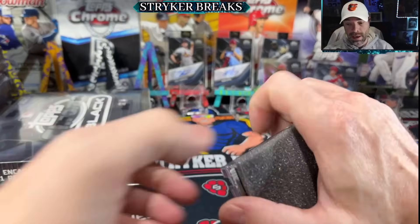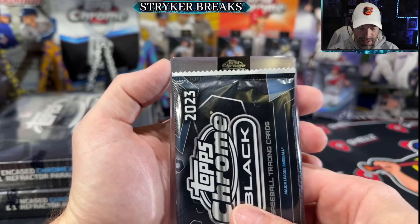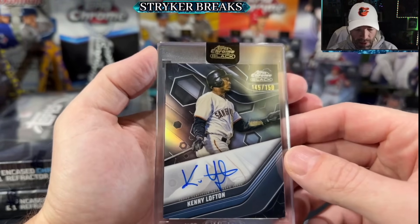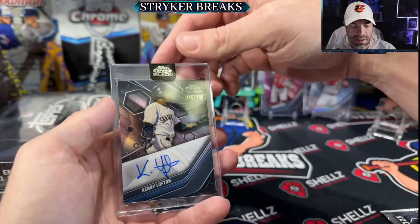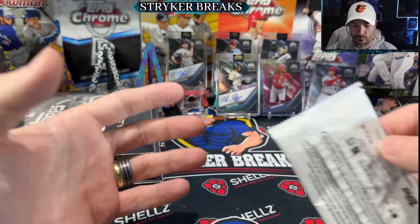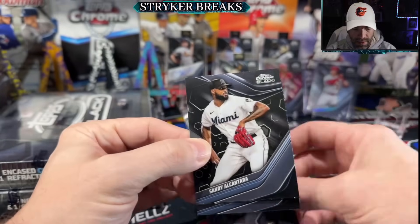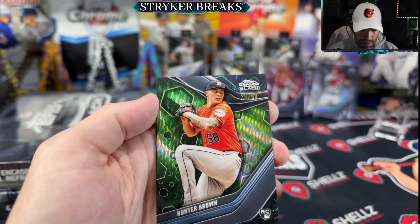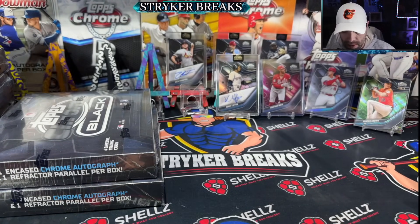Now, time for a big parallel auto - gave me three pitchers already, the salt is already flowing. Save it right here. Another base - Kenny Lofton! I'll definitely take a Kenny Lofton to 150, that's a San Francisco Kenny Lofton. It's a parallel too - not a huge dollar card but definitely a notable player everybody knows and loves. Green wave Hunter Brown - okay, not going to get it done with Hunter Brown, but I think we're going in the right direction.